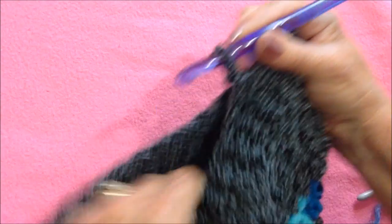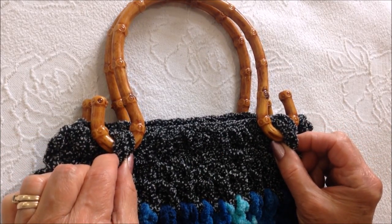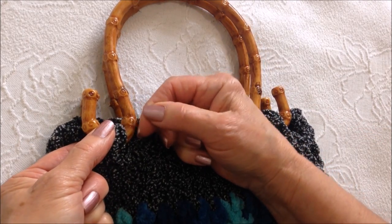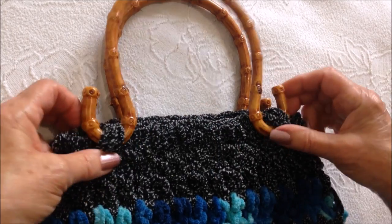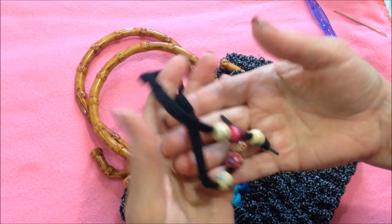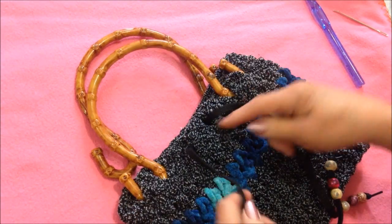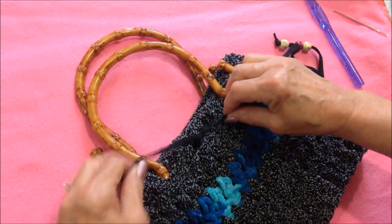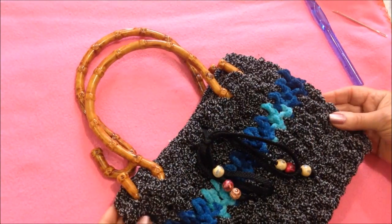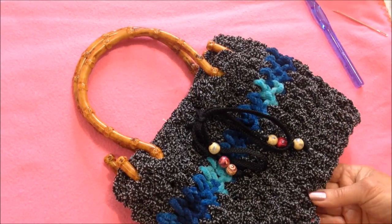Work all the way across the bottom of the bag slip stitching to join. I made this purse a little bit larger so I just passed my purse handles through with these two stitches here, and then I would just take a needle and yarn and stitch them again to attach them permanently so they don't slide out. I have some shoelaces here and I passed some beads on the ends and then just passed it through some stitches here on the front and I'll tie those in a bow just for decoration. If you would like to line your purse, I have a video on how to line a purse and I'll put the link below.